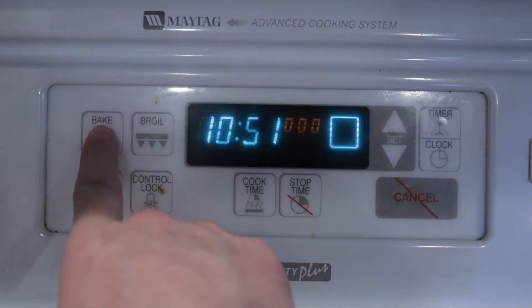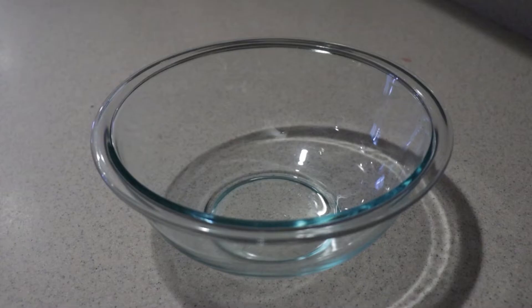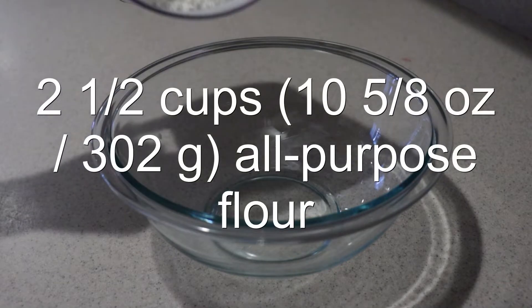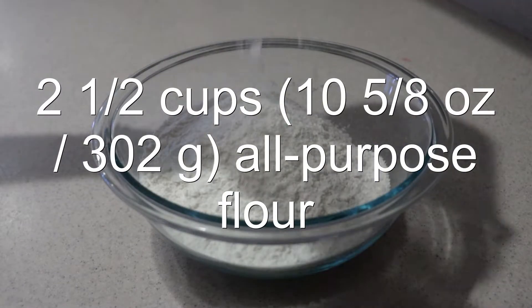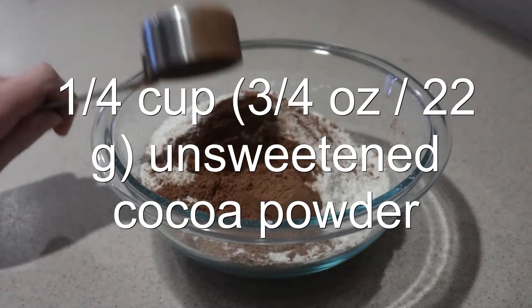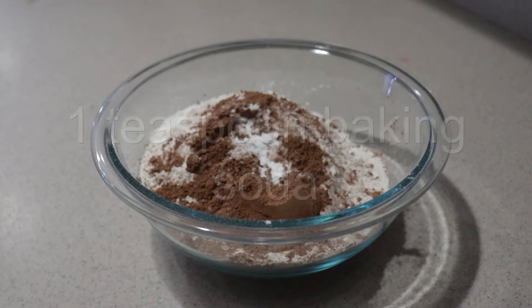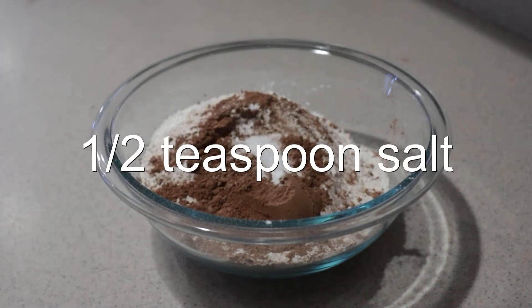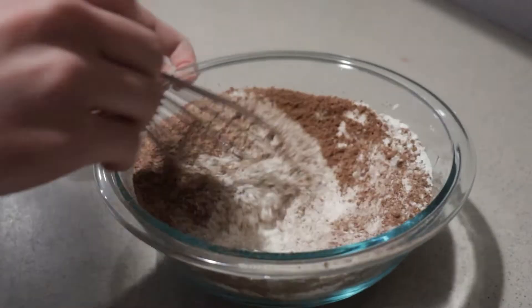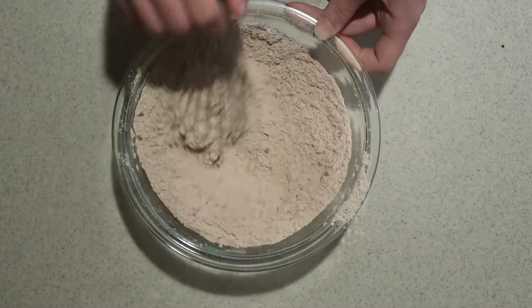First, preheat the oven to 350 degrees. Then, into a medium bowl, add in the flour, cocoa powder, baking soda, and salt. Whisk them until they're combined, and set it aside for now.